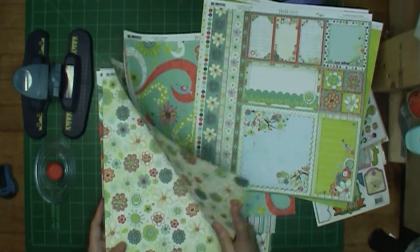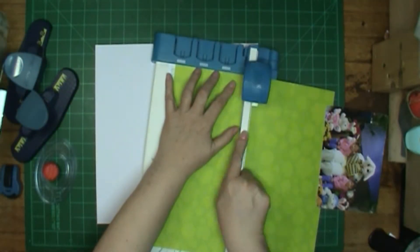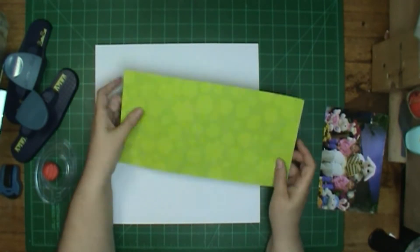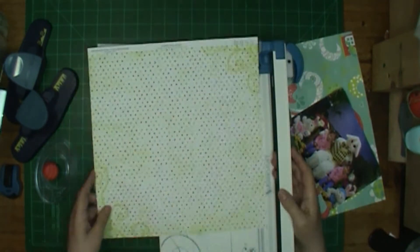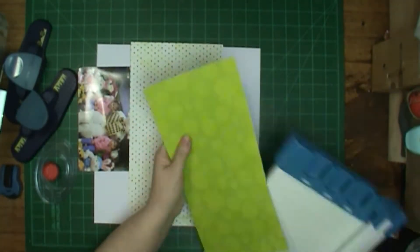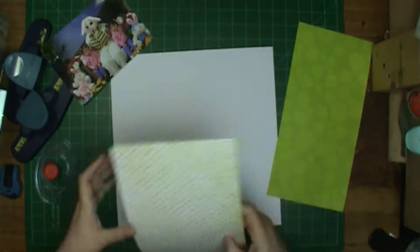It looks like all I actually got done towards the layout was to use the corner punch. I was showing the corner punch I have laying there, but I did not realize until I was showing it that it's not the same one I used, and I cannot find the one I used. I might have given it to my niece — I gave her some stuff to get started with, and that might be what happened to it.